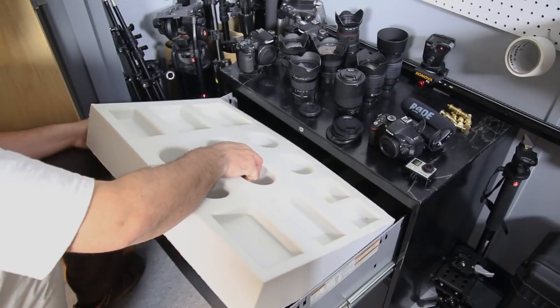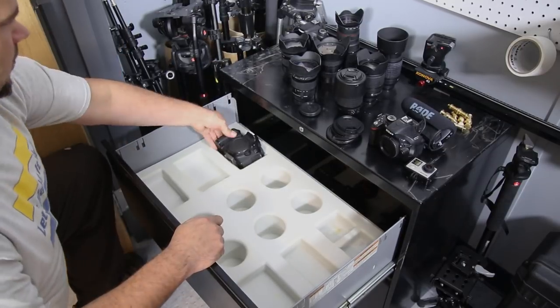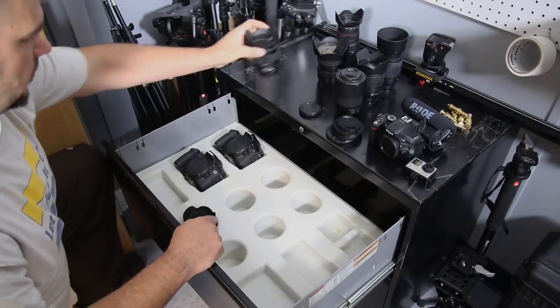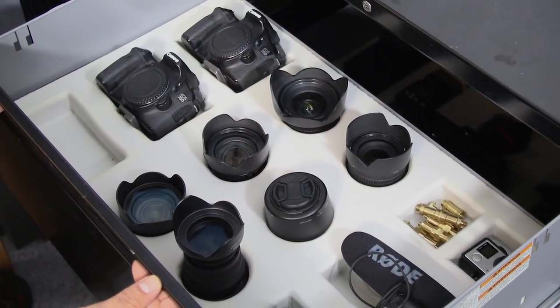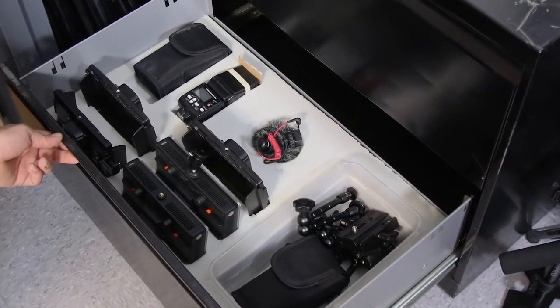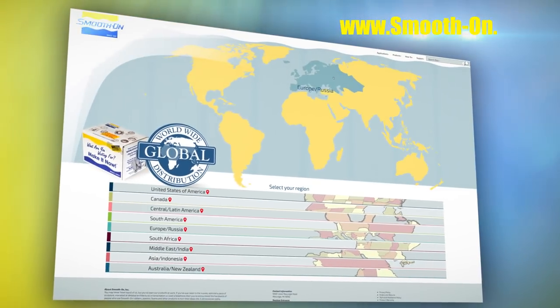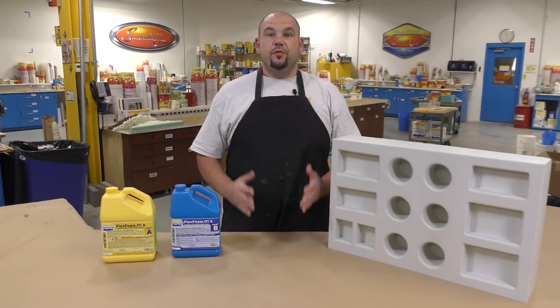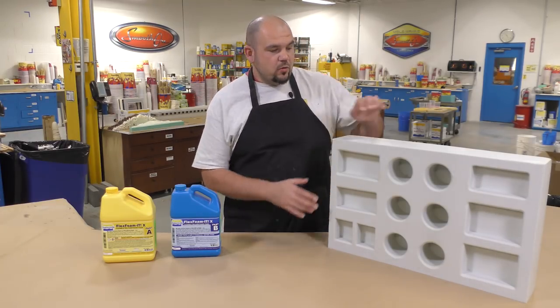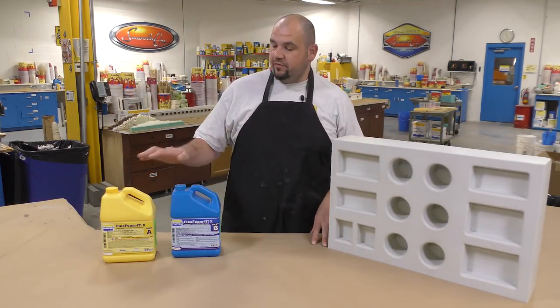Now that the foam inserts have been cleaned, they can be inserted into the places they were made for — in this case, this cabinet here. As you can see, all the equipment fits snug and perfectly into the places it was made for. If you got inspired by this project and would like to purchase some materials to make your own, you can do so by visiting any one of our distributors around the world. That's a simple and easy way to make your very own custom flexible foam inserts for a variety of applications using our flexible foam system.